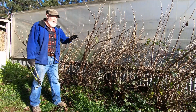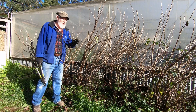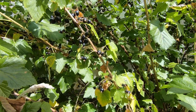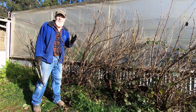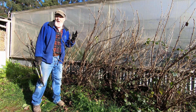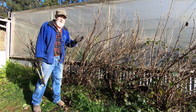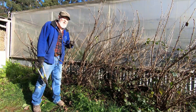This morning I'm pruning these blackcurrant bushes. Back in the summer when these bushes were in full production I made a film about them, but somehow it never made it to completion. So as I prune these, what I'm going to do is let you have a look at that film I made back in the summer. I think you may enjoy it.